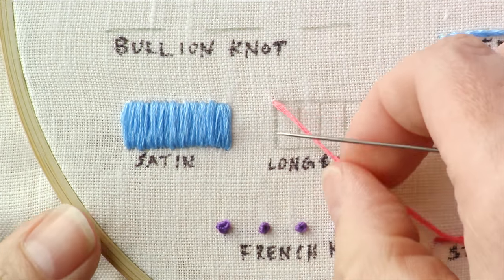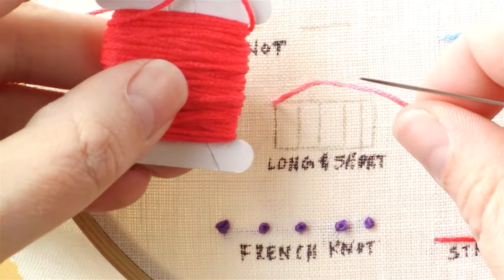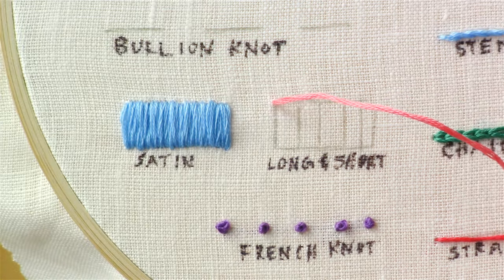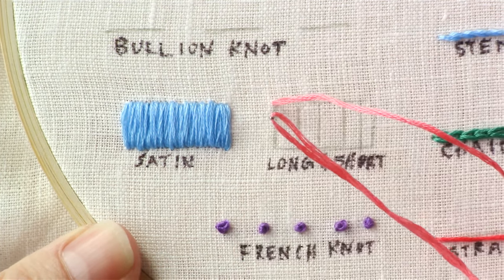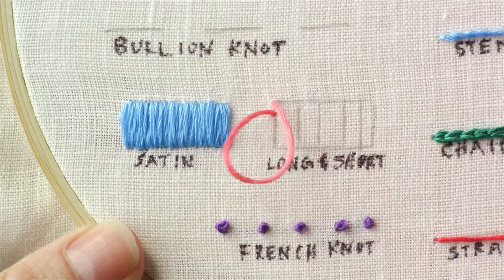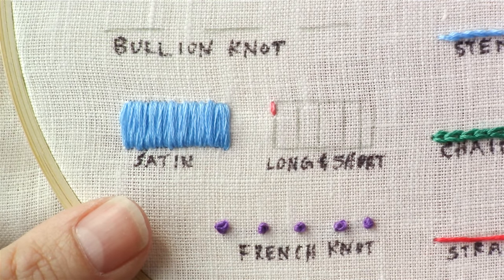I'm mixing in a lighter color here — I've got my lighter pink and then a darker pink — because I'm going to show you how to do a little bit of shading also. I like to outline with my lighter color, and you can outline with a back stitch, a split stitch, or a stem stitch.